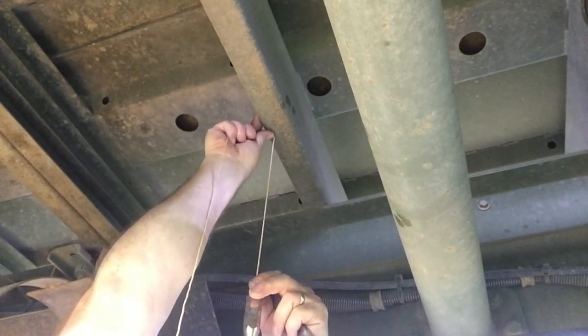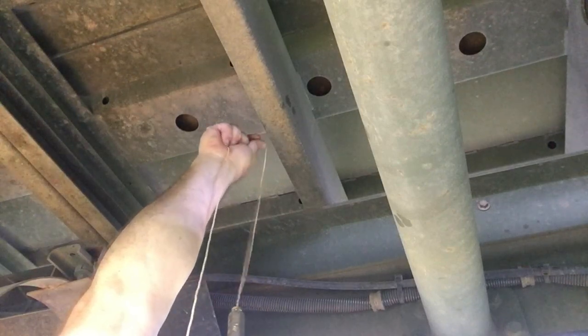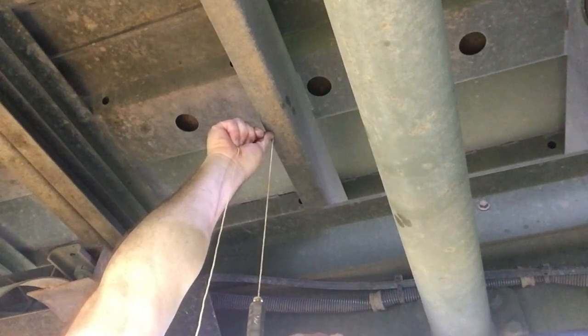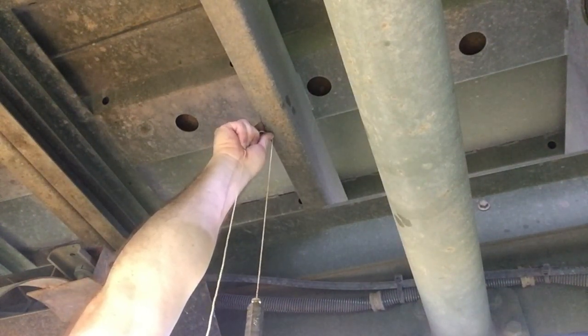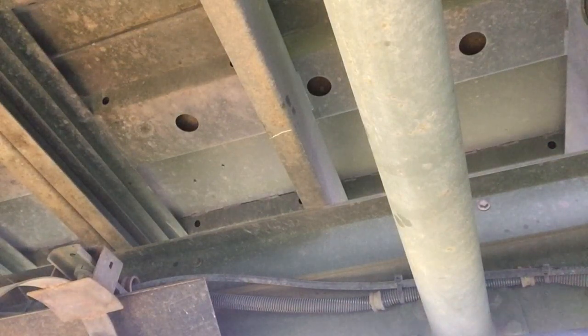I'll drop this all the way down to about the middle... a little over... about right there. That I know is going to be right over the top of the exhaust pipe, so that is where I want to drill my hole so I can start my bracket.